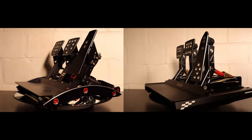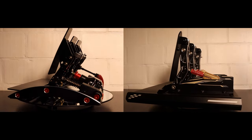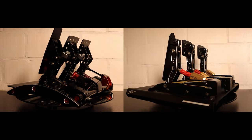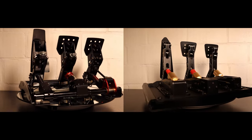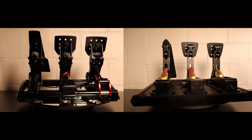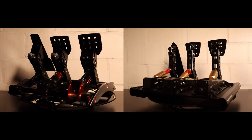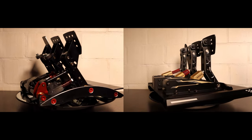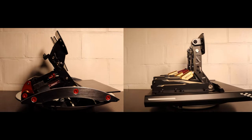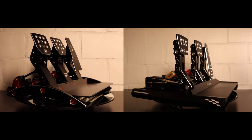Both feature a 3-pedal setup with a very similar design at first sight. Both sets feature adjustable pedal faces, and the clutch and accelerator pedal of the Moza set can be moved 1cm outwards. The pedals of the CRP set are angled almost at a 90-degree angle while the Fanatec pedals are more inclined backwards. The biggest difference between both designs is the single structure of the Clubsport pedals versus the modular setup of the CRP pedals.